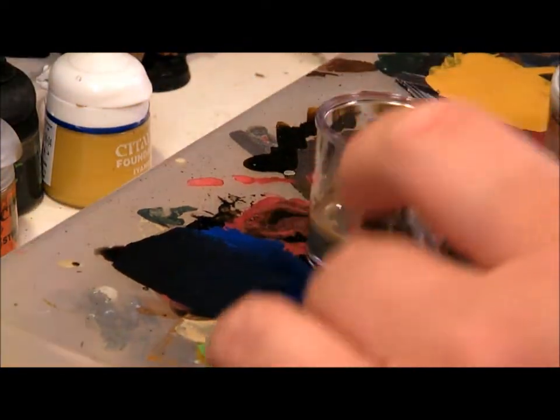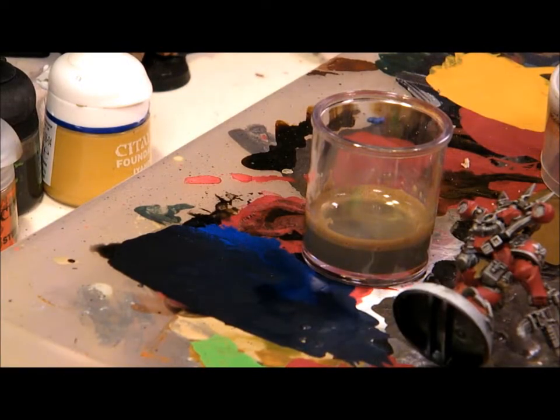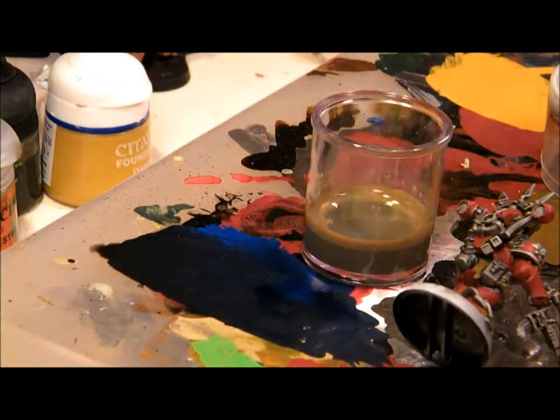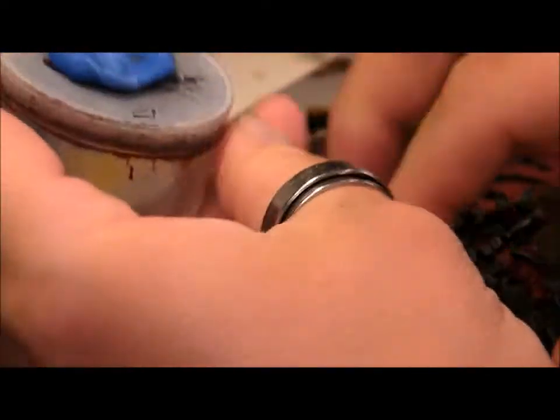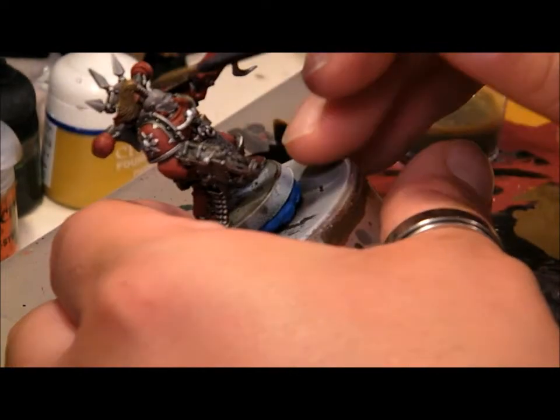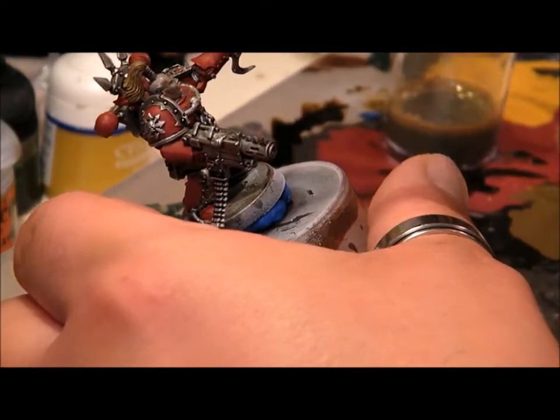Trusty old blue tack — which everybody should have in their arsenal — just mush it together a little bit, stick her on top, and then you can press your model into it. It just gives it something a little bit larger to hold, a little more comfortable in your hand. Washing is pretty simple: you're just putting the wash all over the model and letting it flow off, allowing it to do its work.